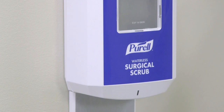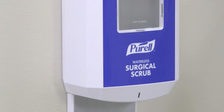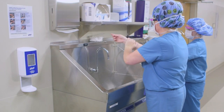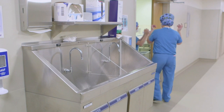Purell Waterless Surgical Scrub is formulated with a unique set of ingredients, including five moisturizers, to maintain your healthy skin. Patient safety depends on proper technique. By accurately following the instructions in this video, you are demonstrating your commitment to patient safety and quality care.